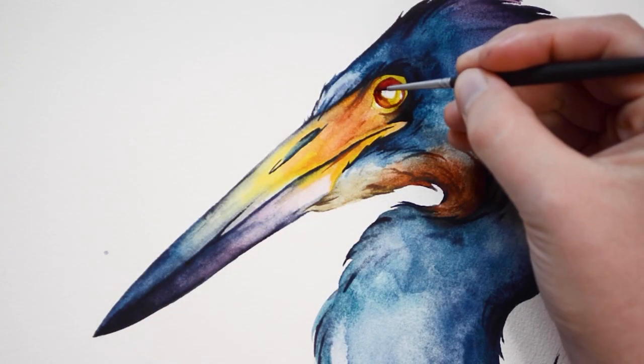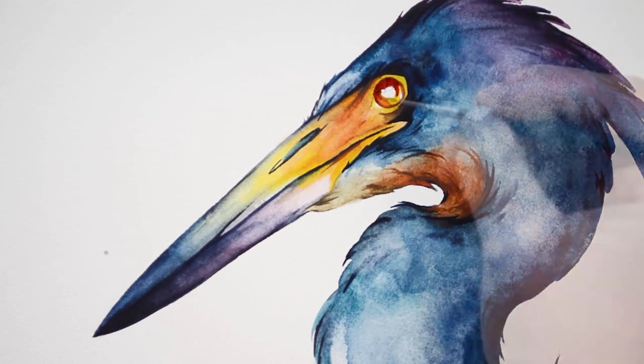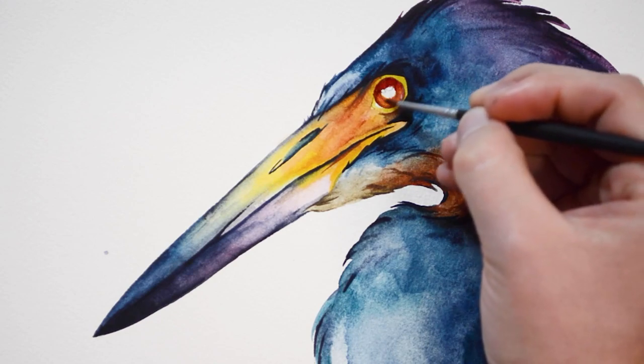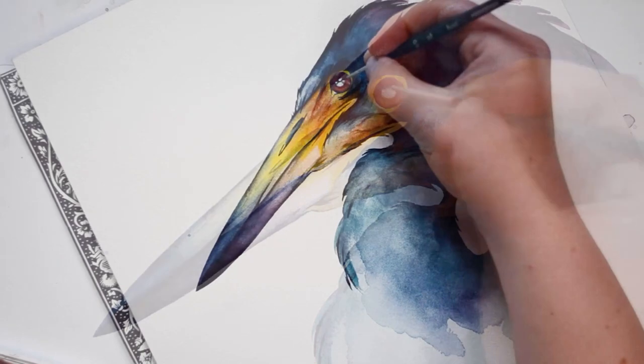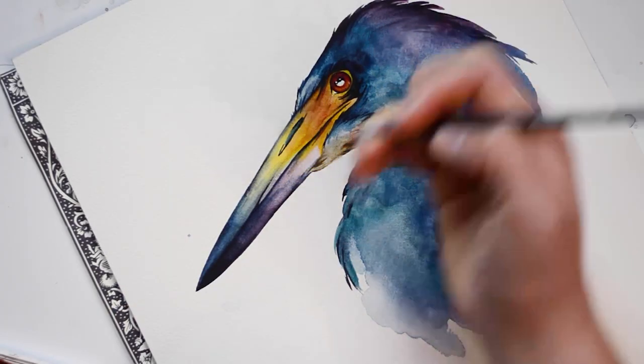For the eye, I'll be using a reddish orange color. I'll start out painting the iris and then the pupil. While painting the pupil, I'm going to make sure to leave a highlight.